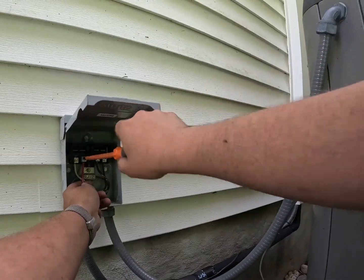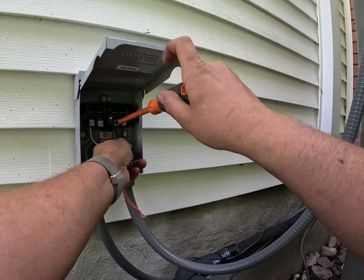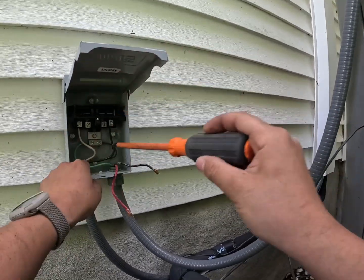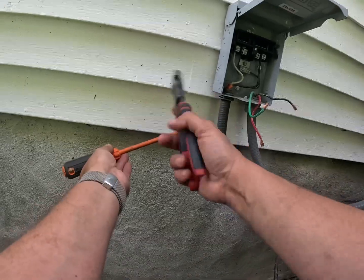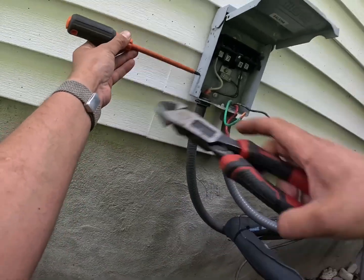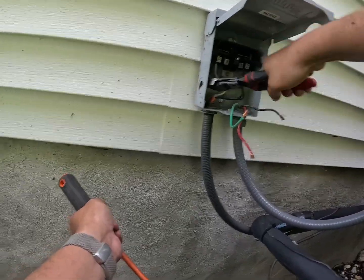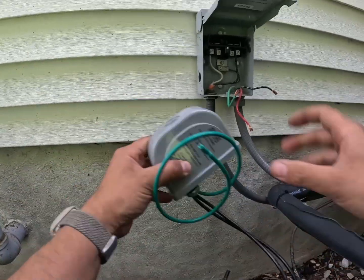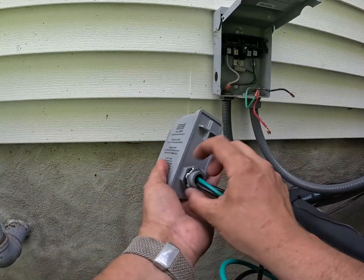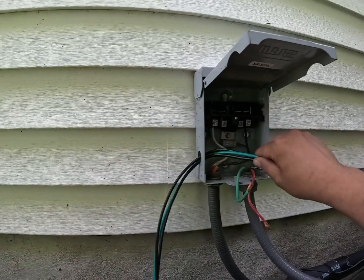Unscrew the load — two. Then we have to unscrew the ground side. I'm going to choose the side that's more easily visible right here. I'm going to knock that out and grab it. Twist it, and this is what it looks like.